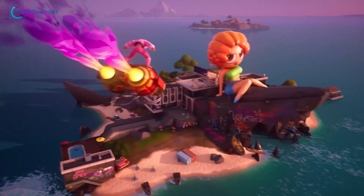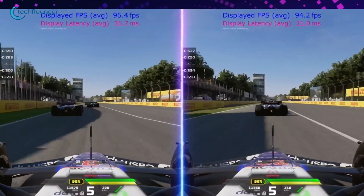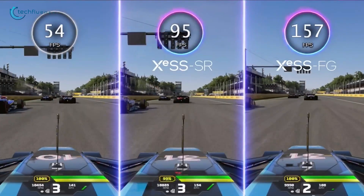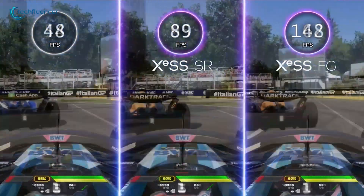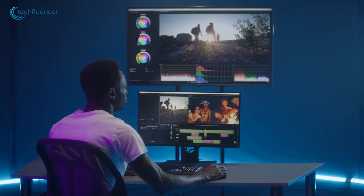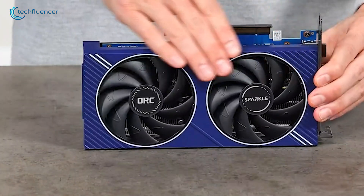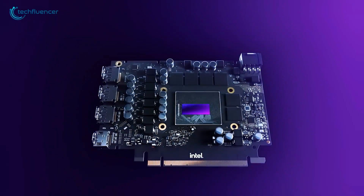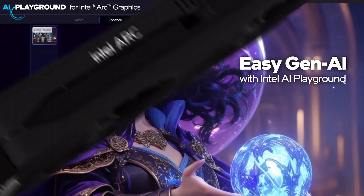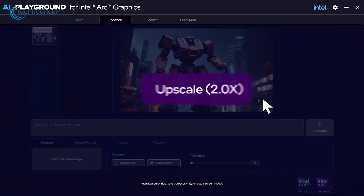When it comes to ray tracing, the Battlemage B580 also excels. Both GPUs support hardware-accelerated ray tracing, but the B580's upgraded ray tracing units allow it to handle complex lighting and shadow effects much more smoothly, leading to better frame rates even with ray tracing enabled. In rendering and computing tasks, the B580 again takes the lead. Its more efficient architecture delivers better performance per watt, particularly in 3D rendering and AI workloads. In benchmarks like Blender and Unreal Engine, the B580 outperforms the A580 by a significant margin, offering faster render times and smoother compute performance.